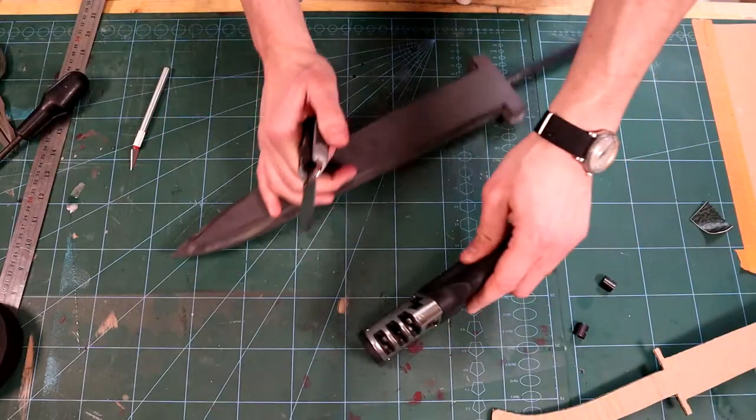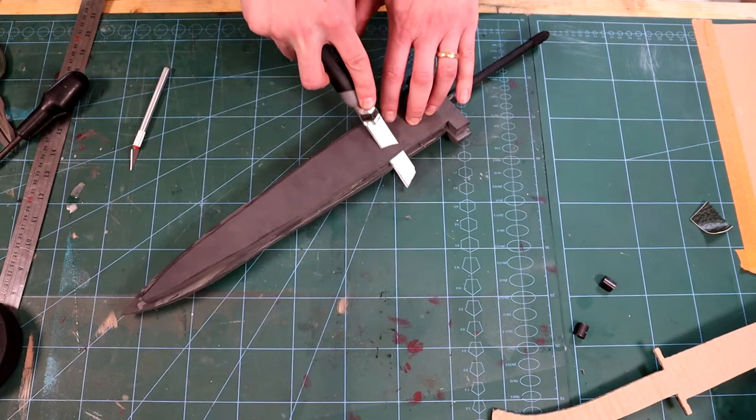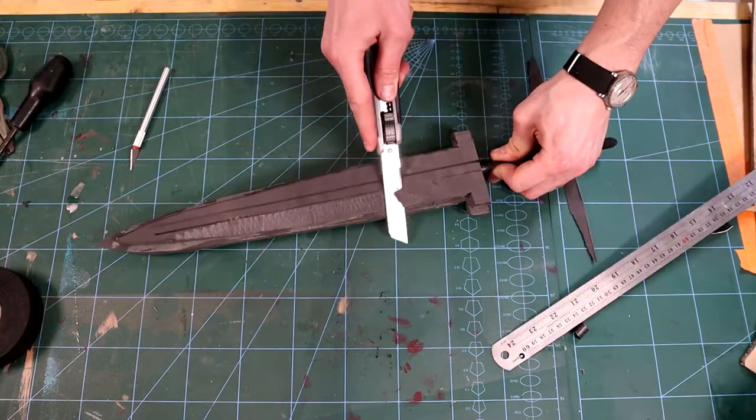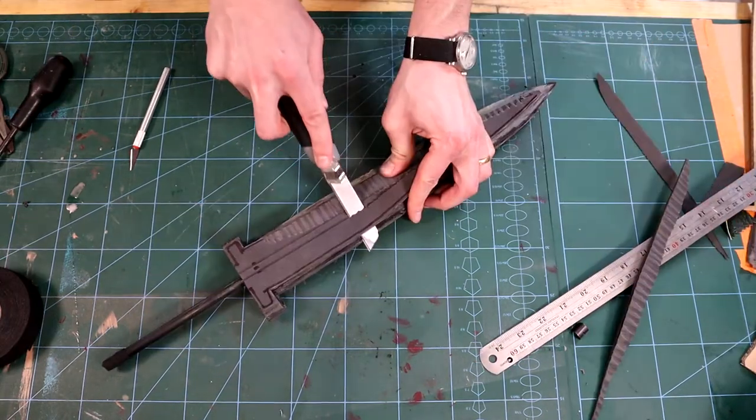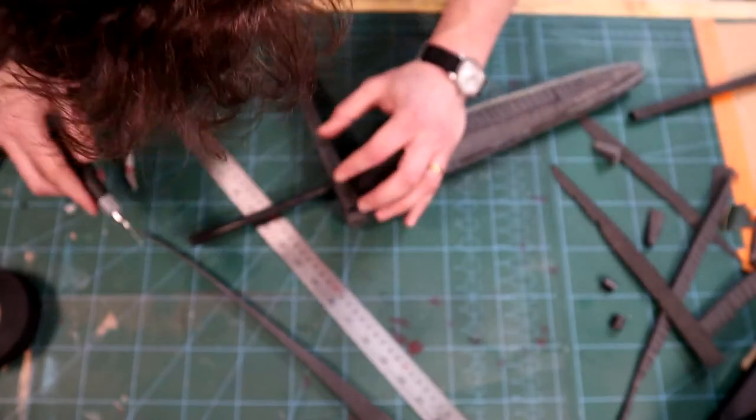I let this set for a few hours, then with a nice sharp knife I cut away at the edges of the outer foam to roughly form the shape of the blade. I then start building up the hilt and guard with foam and contact cement.